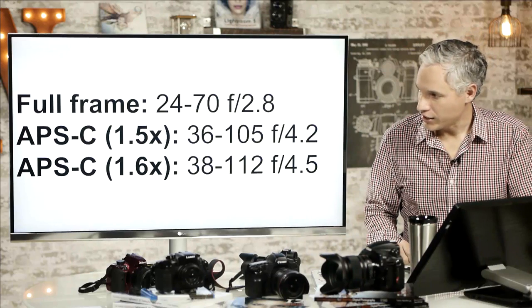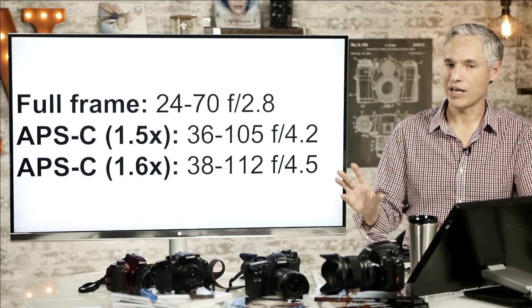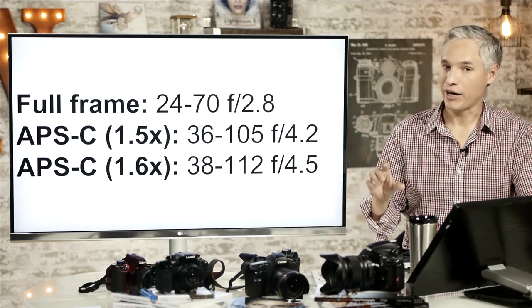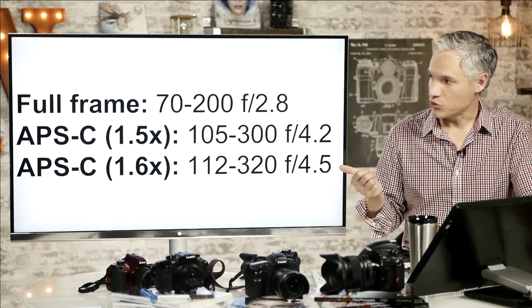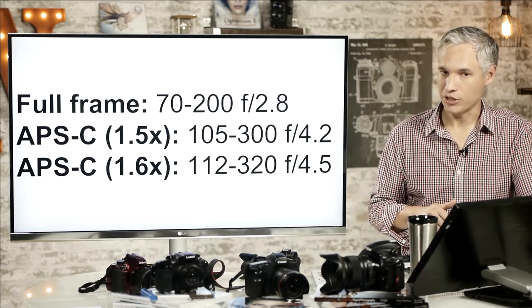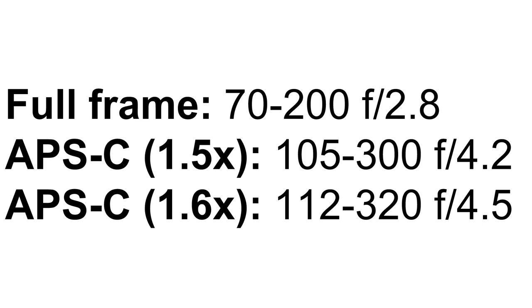If you have a Canon lens on a Canon body, the APS-C sensor is a little bit smaller — you multiply by 1.6 — so it becomes a little more telephoto and that aperture effectively becomes a higher f-stop number. Another common lens I see people using is the 70-200 f2.8, typically used as a portrait and sports lens. It becomes basically a 100-300 f4.2 on Nikon and Sony, or 112-320 f4.5 on Canon bodies.